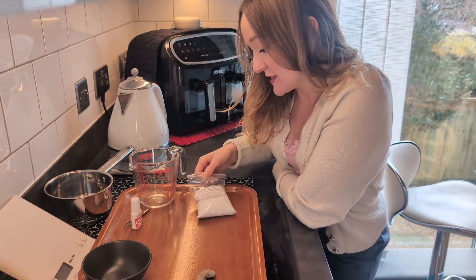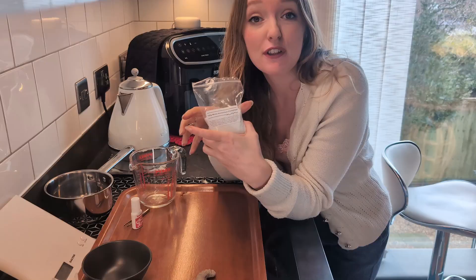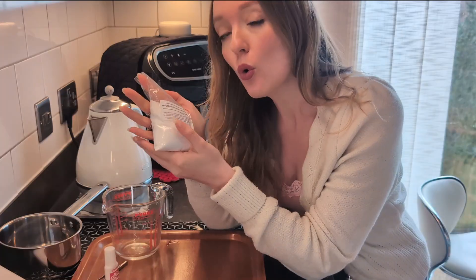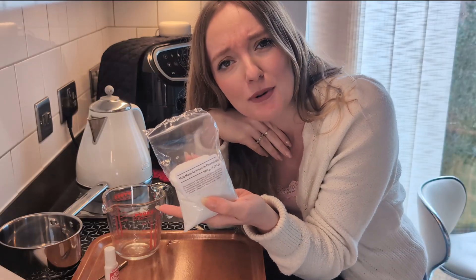Today I'm growing crystals using mono ammonium phosphate. This is really cheap stuff — you can get it for three quid online — and it makes a brilliant at-home science experiment for kids, or as I'm doing it, just a really fun little experiment for myself.